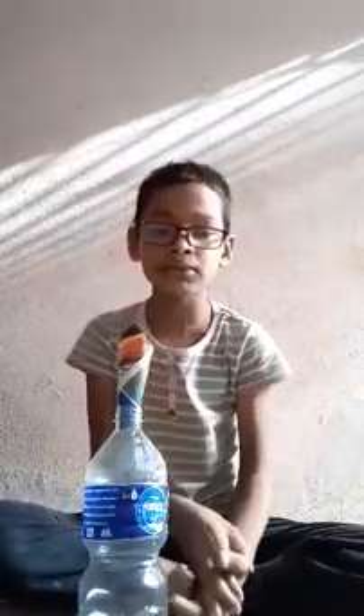Welcome to my dear friends and respected teachers. Today I am going to do my project work.